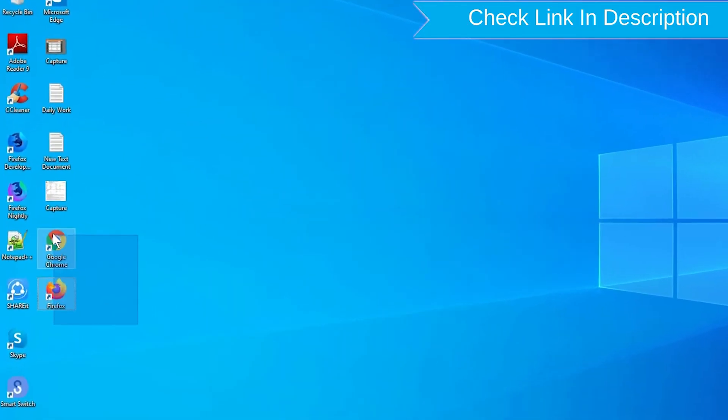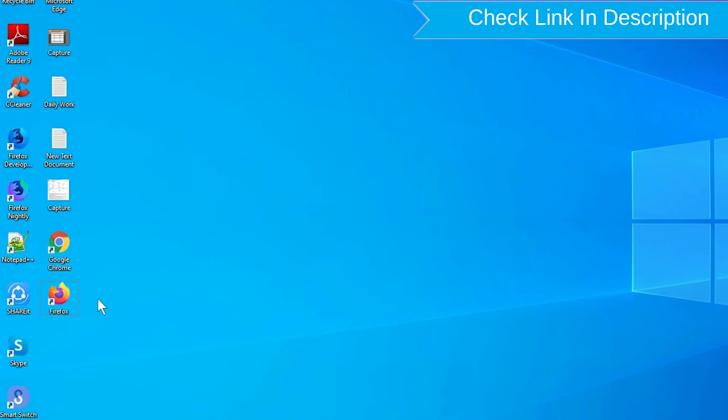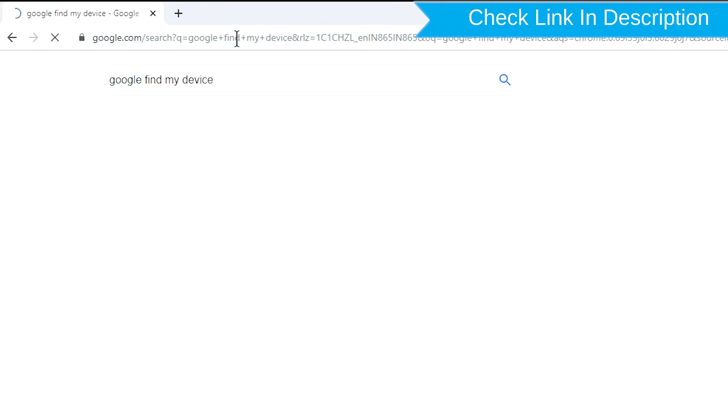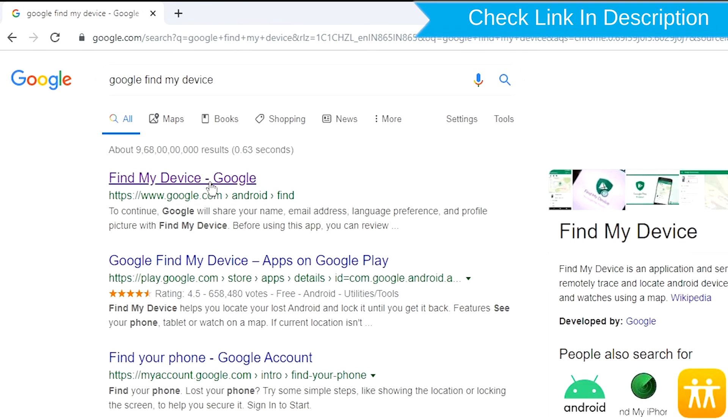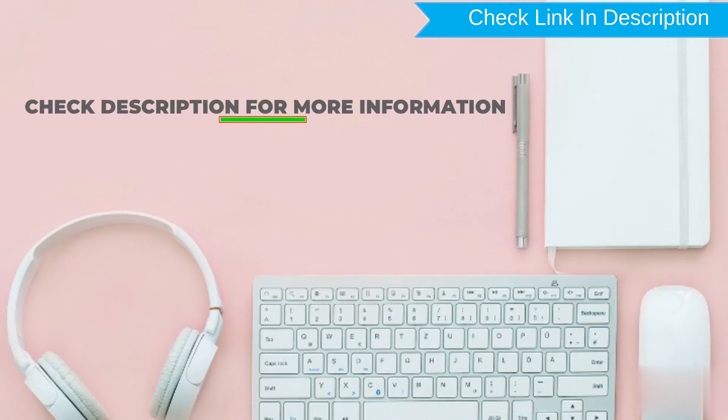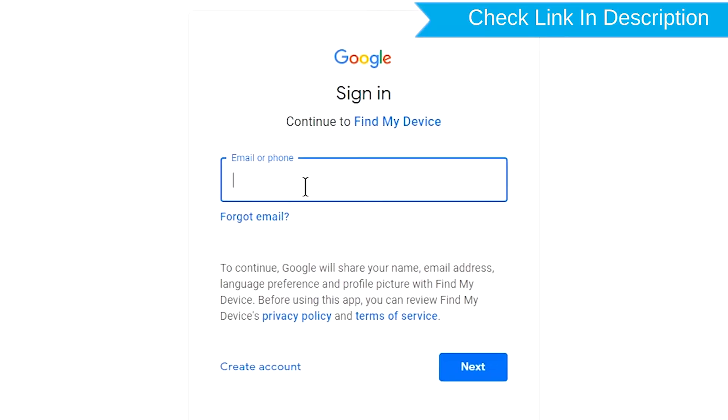Take another phone or PC and open any browser. Then visit Google Find My Device — we provide the link in the description. Check the description for more information. Sign in using the Google login credentials which are used on your phone.